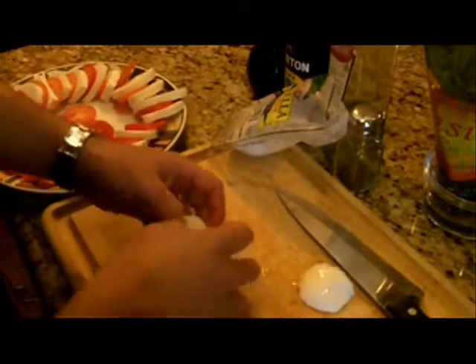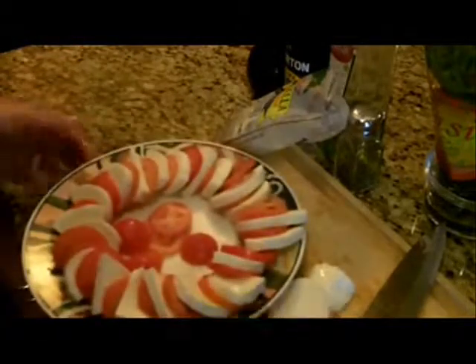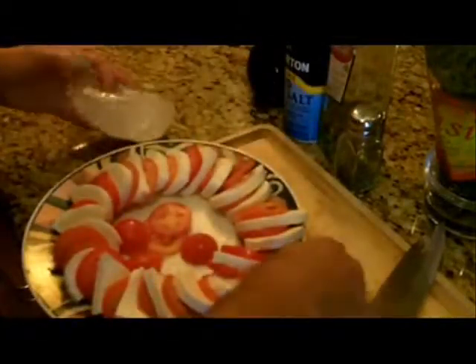You will appreciate this easy-to-make dish. If you've never had it, just the combination of the balsamic vinegar, the olive oil, the salt, and the basil — my goodness, the basil is what gives this dish just an overall really, really good taste. A few more pieces of cheese here. That's what it looks like so far when you arrange it in a circle.